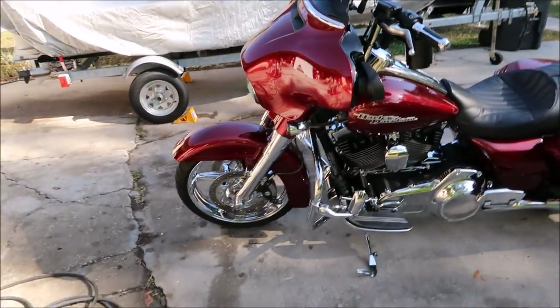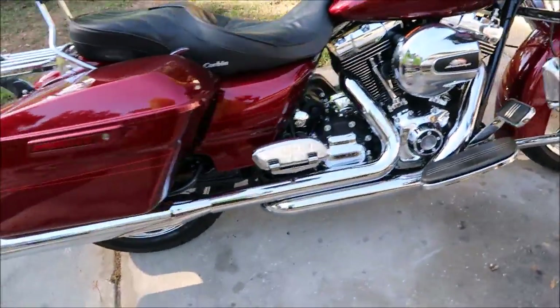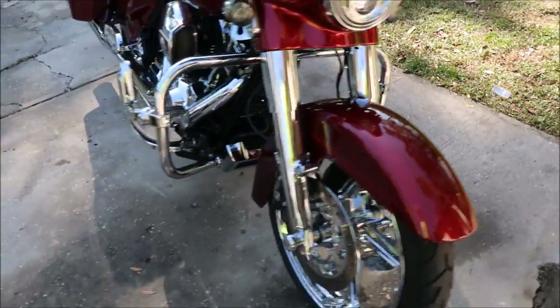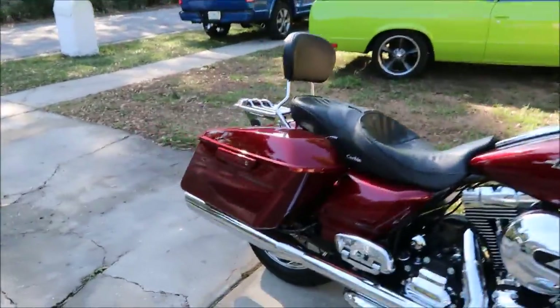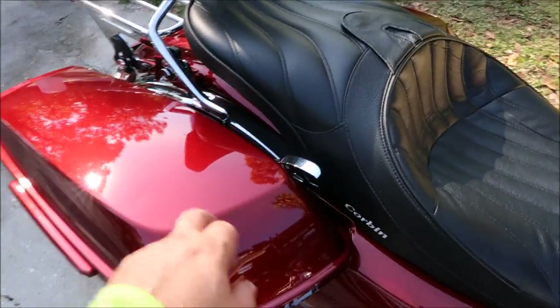Hey guys, Gary Dean, detailjuice.com. I'm about to wash my 2016 Street Glide Special. It's been sitting in the garage for a little bit — haven't been riding it much — and it's about time to give her a bath, get the dust off of her. I did ride it a couple of times and put it right back in the garage. You'll notice there's some bug stuff on the fairing there, but overall it doesn't look bad.